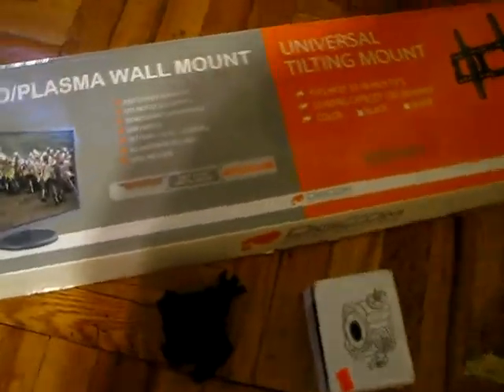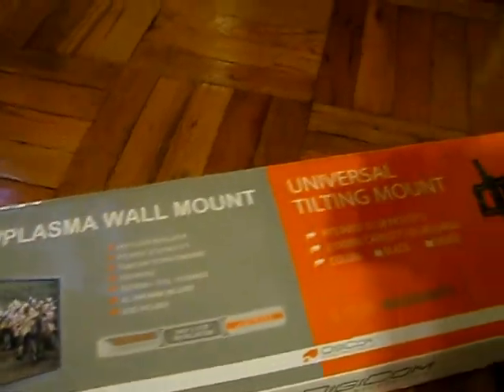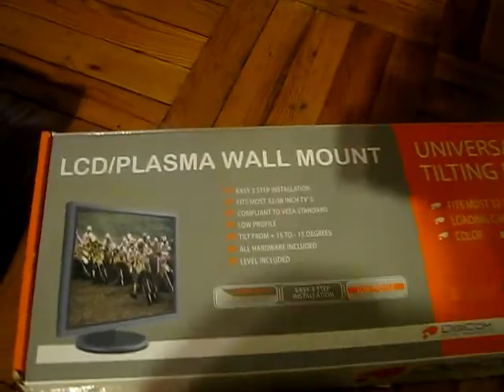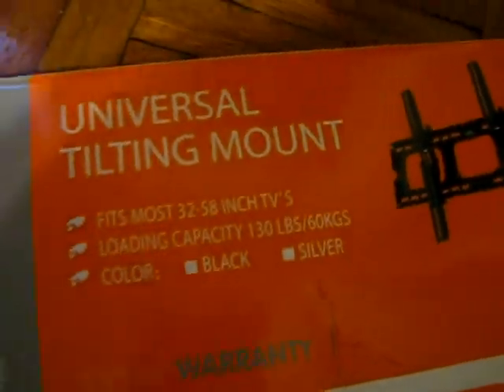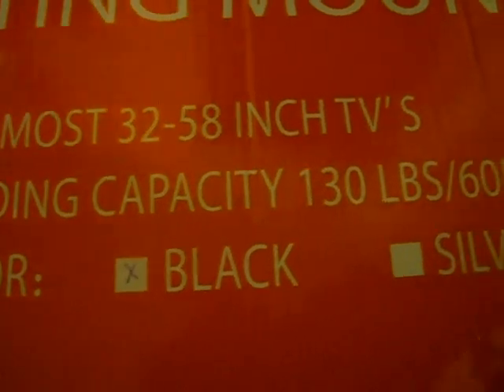Okay guys, I'm back. You're not going to be seeing my face, just pretty much hearing me talk, because I'm the only one operating the camera and I want to focus on what I'm showing you. So this is what I bought — it's an LCD plasma wall mount, a tilt mounting bracket. I just want to show you guys a picture of the box so you can have an idea of what to look for. As you can see, this holds up to 32 to 58 inches and can hold up to about 130 pounds, and I have it in black.